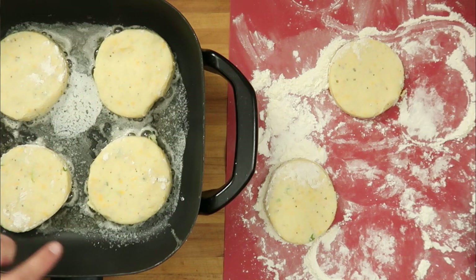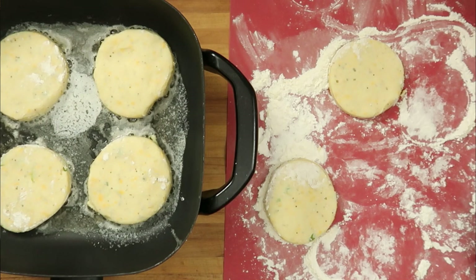Our pan is nice and hot, we're going to get our potato cakes in. We're going to let these cook about four to five minutes on each side. You want to give them enough time to brown and get nice and golden and fully warm through.